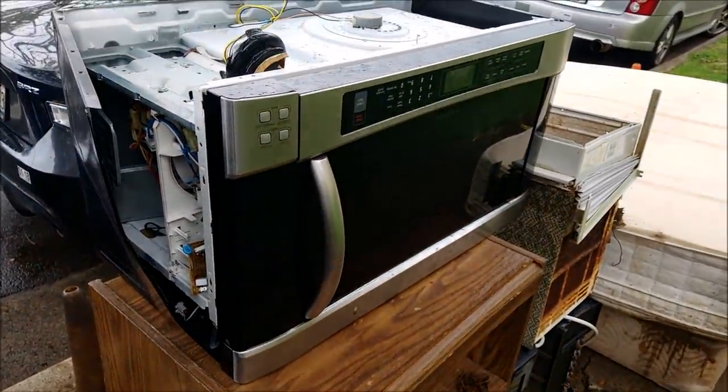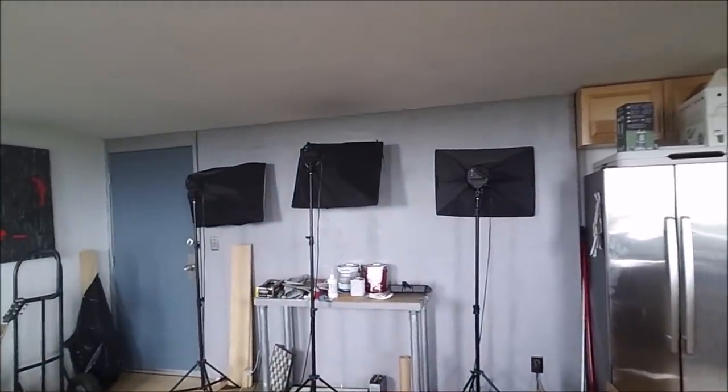I probably could have fixed it but I just don't have the time. As you can see over my shoulder, that is where the microwave used to live. I put some drywall compound, some joint compound in there and textured it up so it's a little bit more raised, and then I'm going to paint it gray to match that wall.